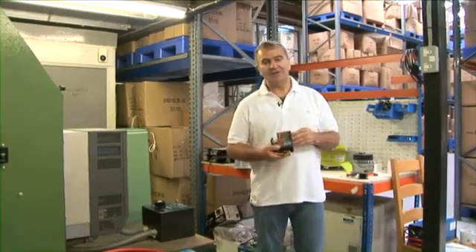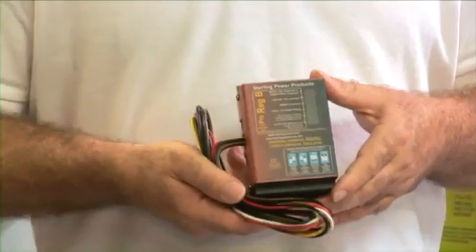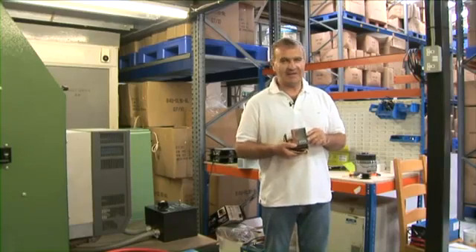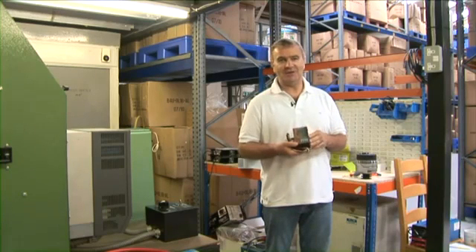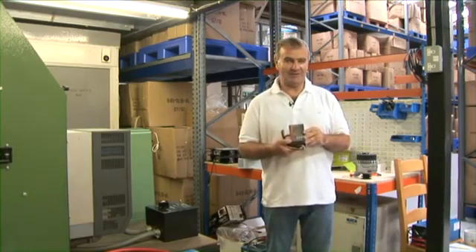The first thing you can fit, and the lowest cost thing you can fit, is an advanced alternator regulator. This simply overrides the standard alternator's regulator and basically says: stop what you are doing, we will take control, and we will charge the battery based on information gleaned from the battery.